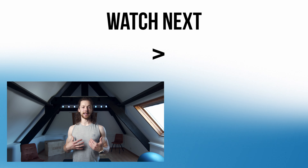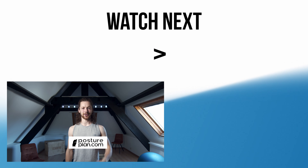I hope you found these exercises helpful. For more exciting videos where we get to know our body more, follow postureplan.com for more.